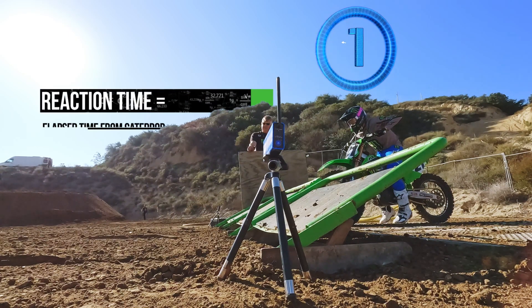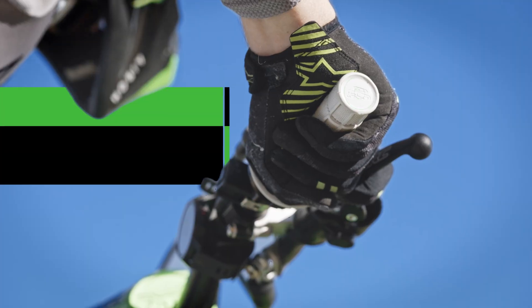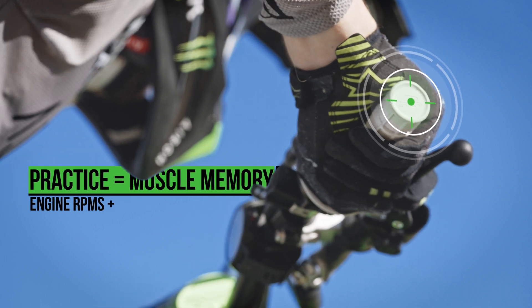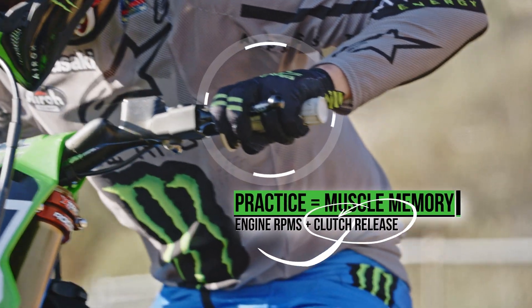When the gate drops, you've got to think of reaction time. A big thing I practice is making sure that I have my RPMs in the right spot, and making sure that my RPMs work together with my clutch release.